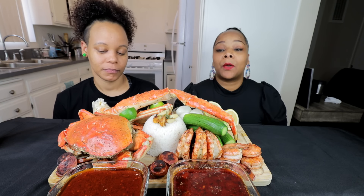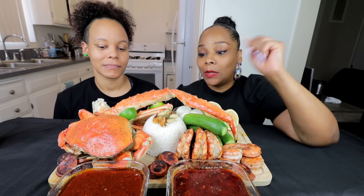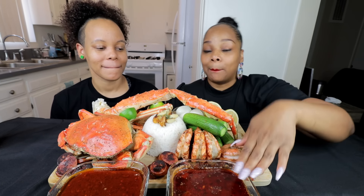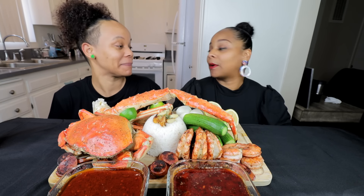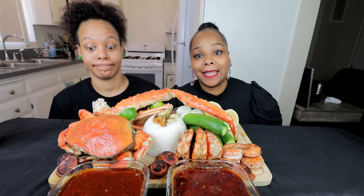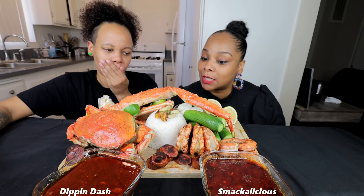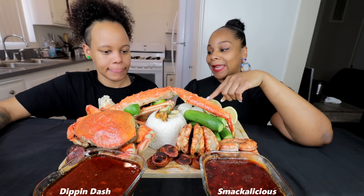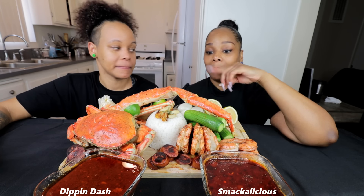You guys, we are doing a king crab seafood boil. We got a few different items here, but what we're really gonna be focusing on today are these two delicious sauces. We got Flavors by Dame Dash — his sauce is called Dip and Dash Butter Sauce — and then we got B.Love Smackalicious. We got king crab, snow crab, dungeness crab, some colossal prawns, giant shrimp, rice, sausage, boiled eggs, and cucumbers.